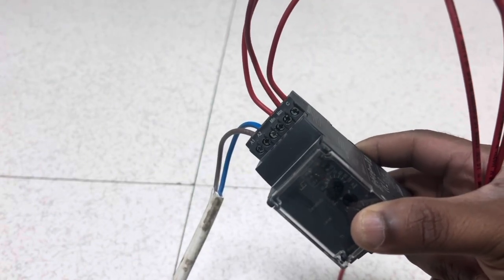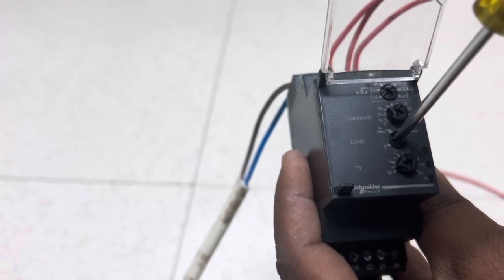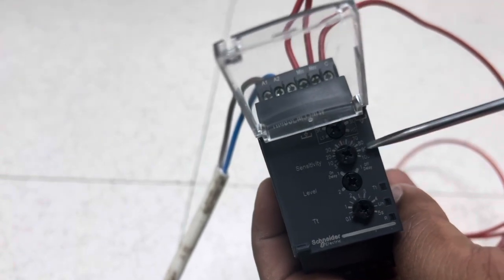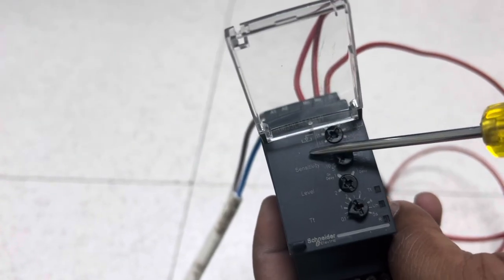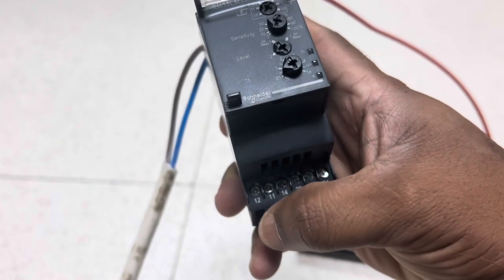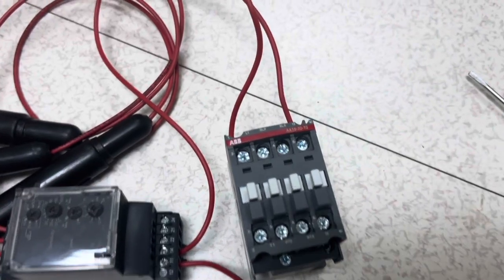We connect one electrode to the common point, one to the minimum, and one to the maximum. For the three-electrode connection, in the level selection mode we need to turn it to number 2. During level selection mode 2, the timer function is not available. Choose sensitivity based on requirement. Since we need to fill a water tank, rotate the dial to the filling area. Then connect the output of the level controller to the conductor.